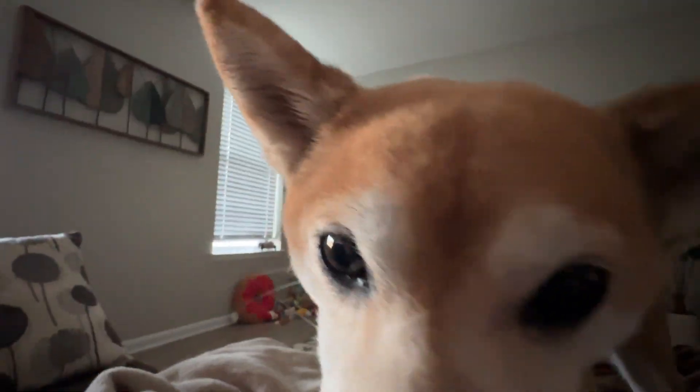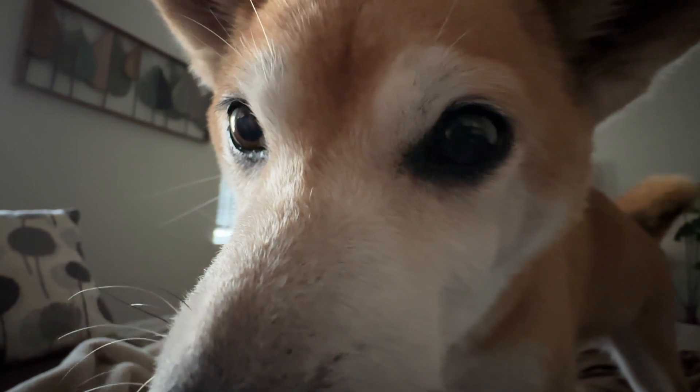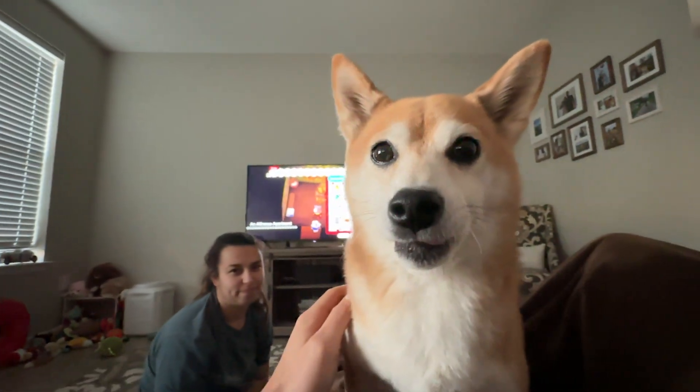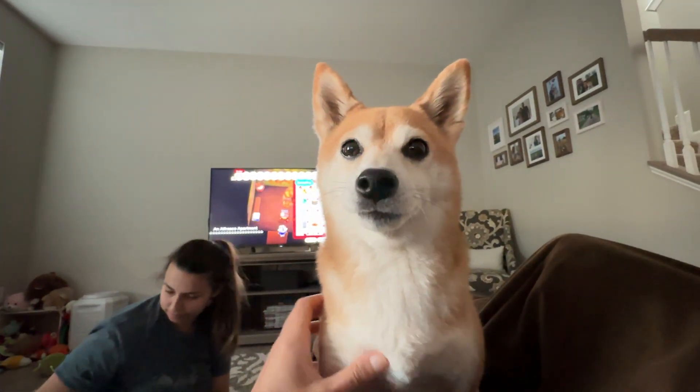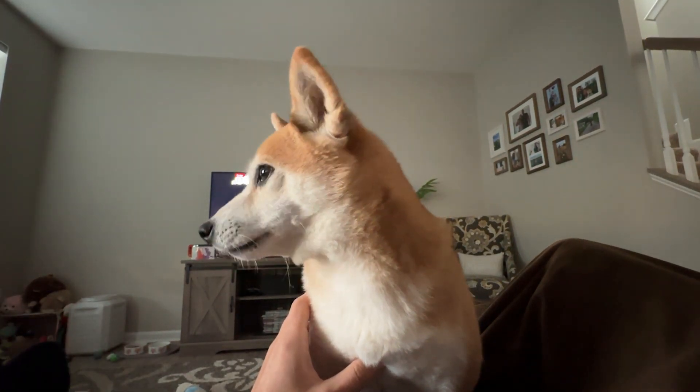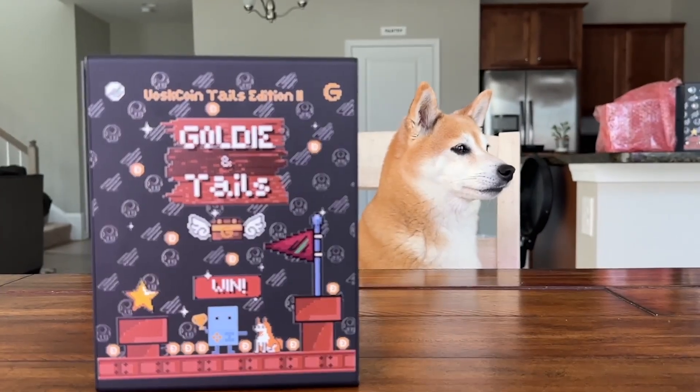Tails is the key piece of the Voscoin YouTube channel. I'm Vosk — honored to be her dad. She's our pup, a Shiba Inu, a doge. It's not like I picked up Tails for clout-chasing because doge Shiba Inu coins were going crazy. I actually had her before I got into cryptocurrency.